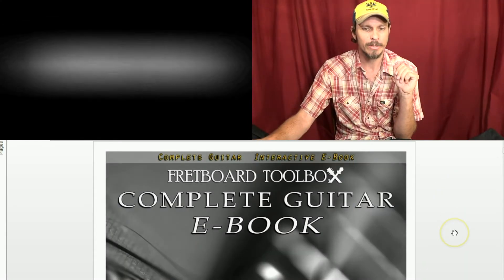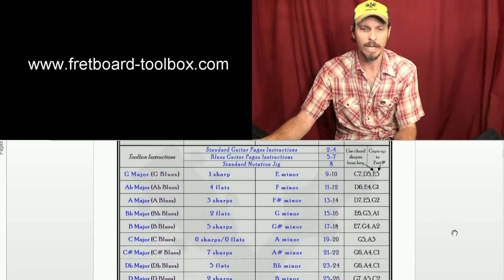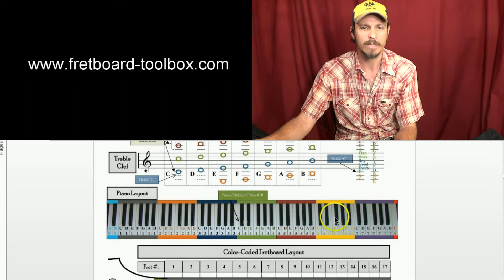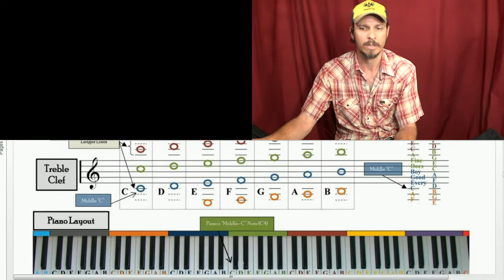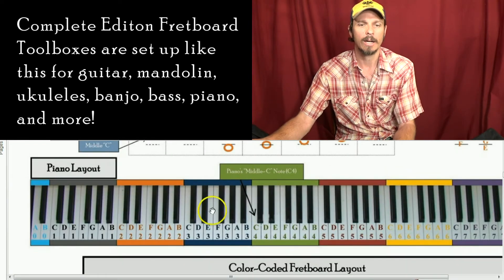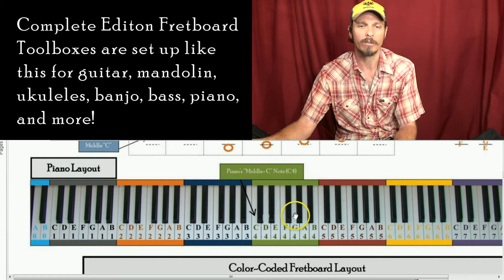Today I'm going to be using a complete guitar ebook, and we're going to start off on the standard notation section. What we want to be able to see is a piano layout here, and what we want to be able to see with the piano layout is how far these different notes are apart from each other.